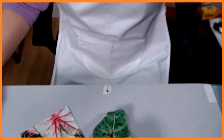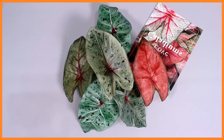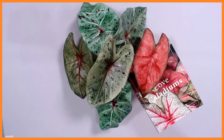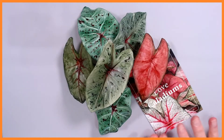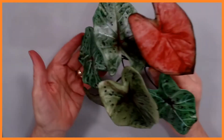Hi everybody, welcome to another flower making video. Today is the first of three small videos: Fun with Foliage. I'm going to start with the caladium. Here's the caladium — it comes in all kinds of different colors. It's an absolutely beautiful foliage filler and it can be any color you like. This wonderful piece of inspiration was sent to me. Today I'm going to show you how to do some different colorings on these caladiums.